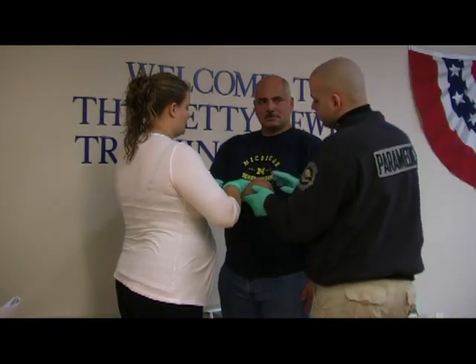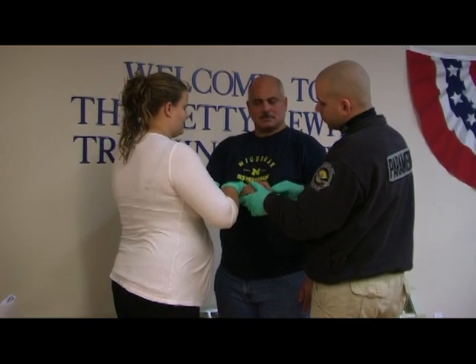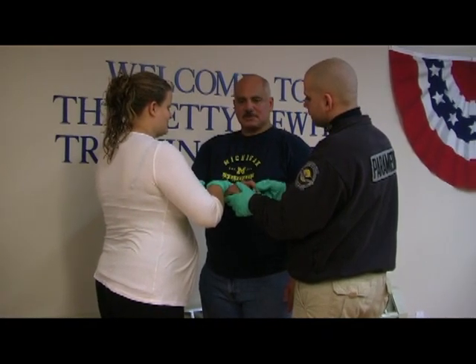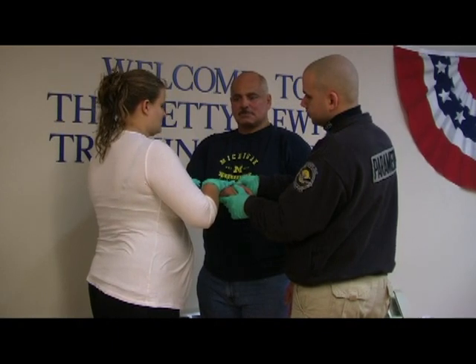First thing I'm going to do is check CMS. Sir, can you squeeze my finger? Do you feel me touching your finger? And check for the presence of distal pulse. CMS is present.